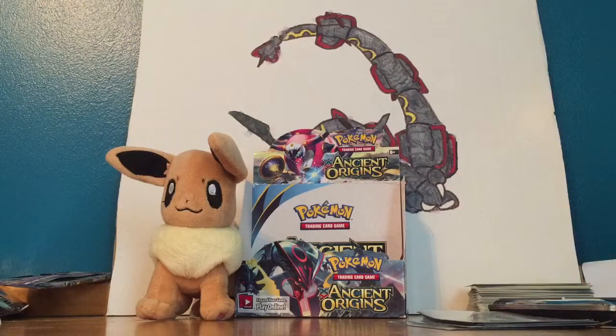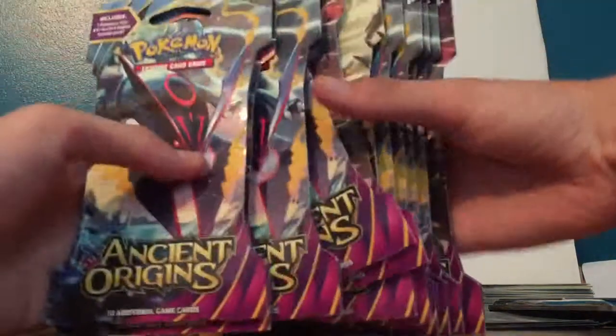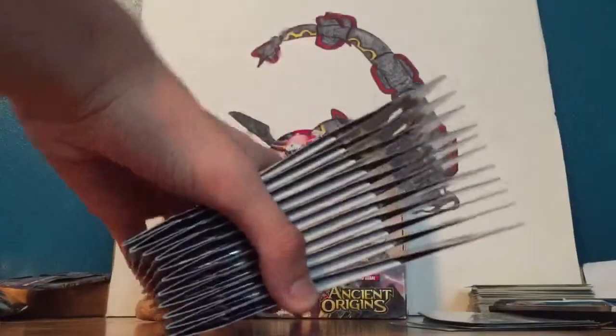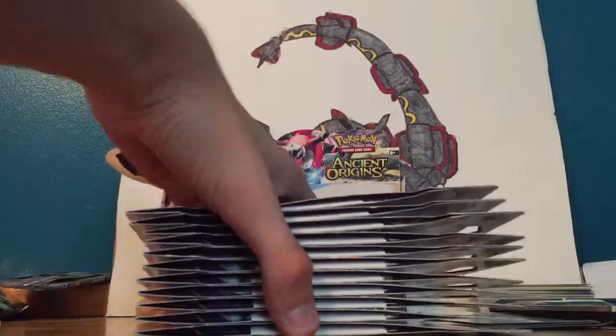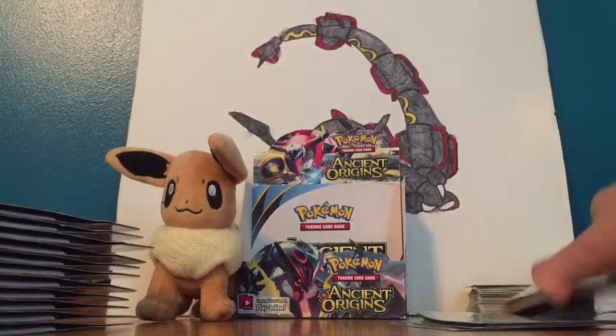Hey guys, what's up! I went to Walmart and weighed a ton of packs — probably like 60 or so — and picked out the 11 heaviest to open here. You guys didn't see, but I got 9 packs in the last video from Target and got some really nice pulls — went 5 for 9 on ultra rares, which is pretty good. Make sure you check that out; I'll put an annotation at the end of the video.